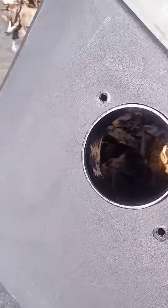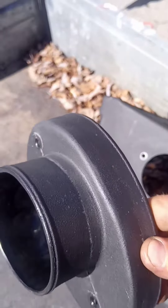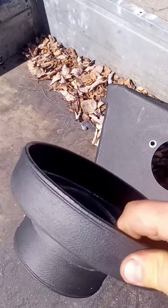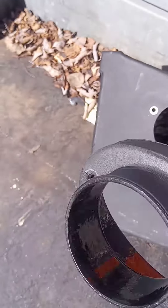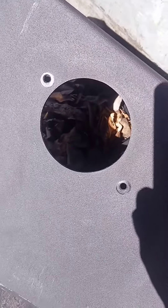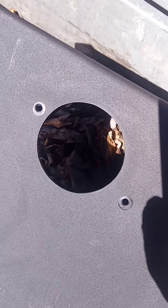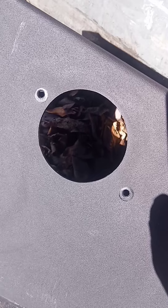Now you can see, I take this out. See this bracket here? It's not good. No good. Now I'm going to put aluminium pipe here out, and on the other side it will be the same. And made for my K&N filter.